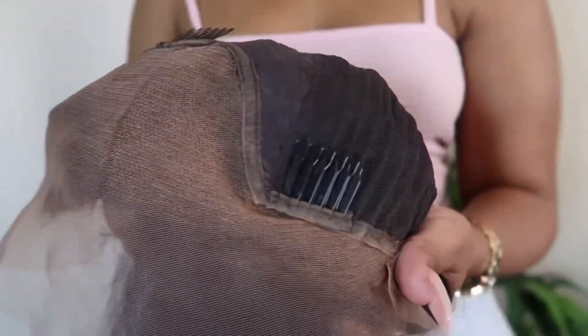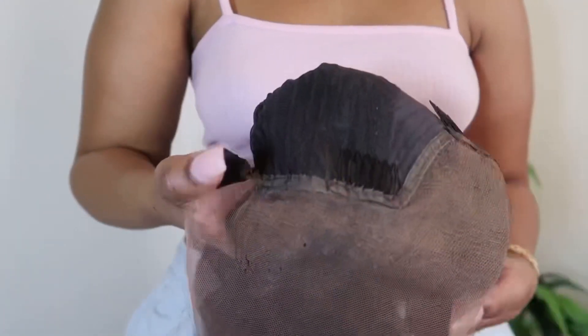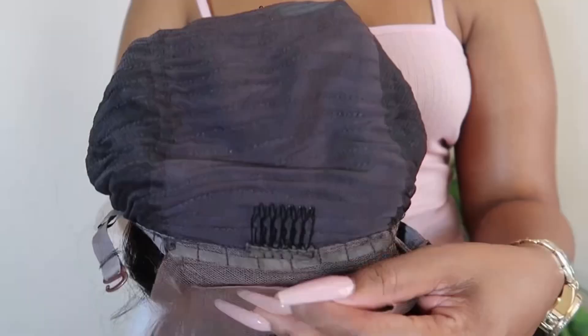For the cap construction, there are several combs included on the inside as well as some adjustable straps at the back, and there's also a piece of lace.